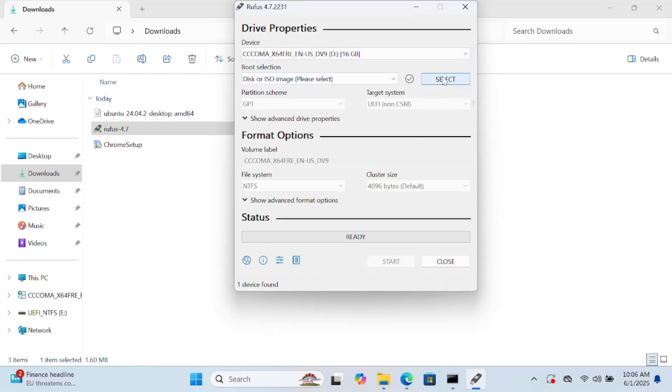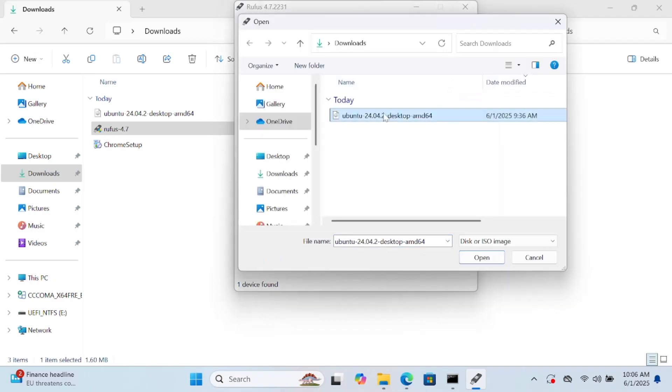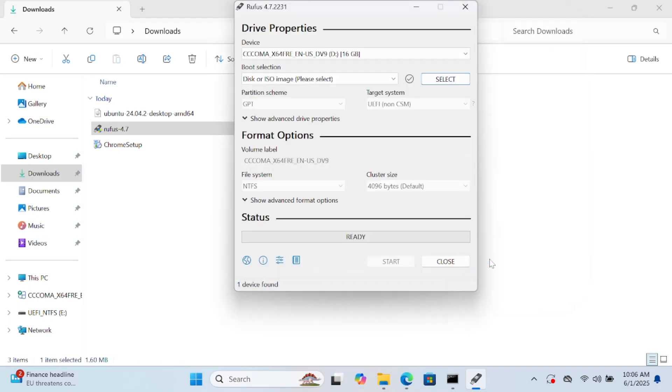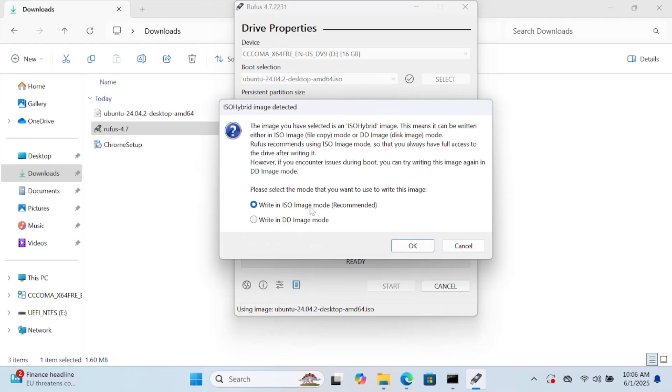Click on Select and choose the Ubuntu ISO file, then click OK. Leave everything as default — the file system and whatever settings are shown are the recommended defaults. Then click Start, and click OK on the confirmation dialog.